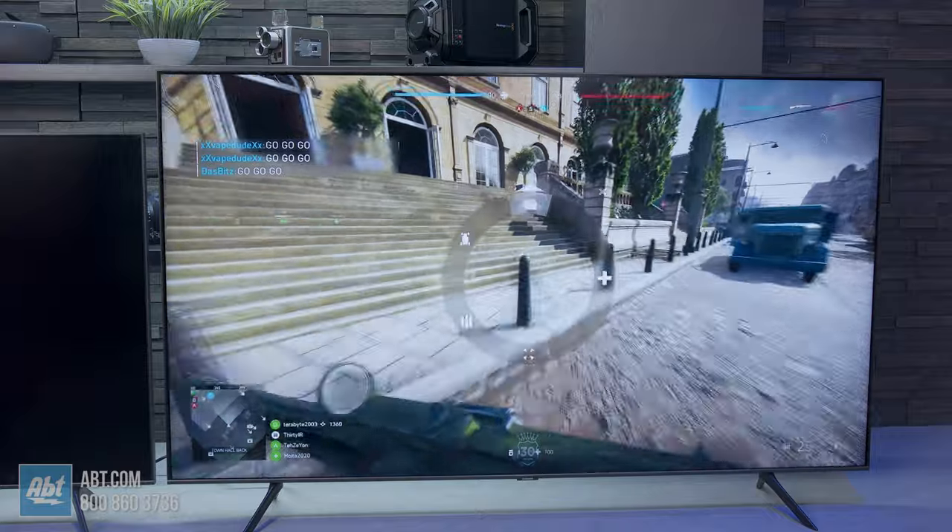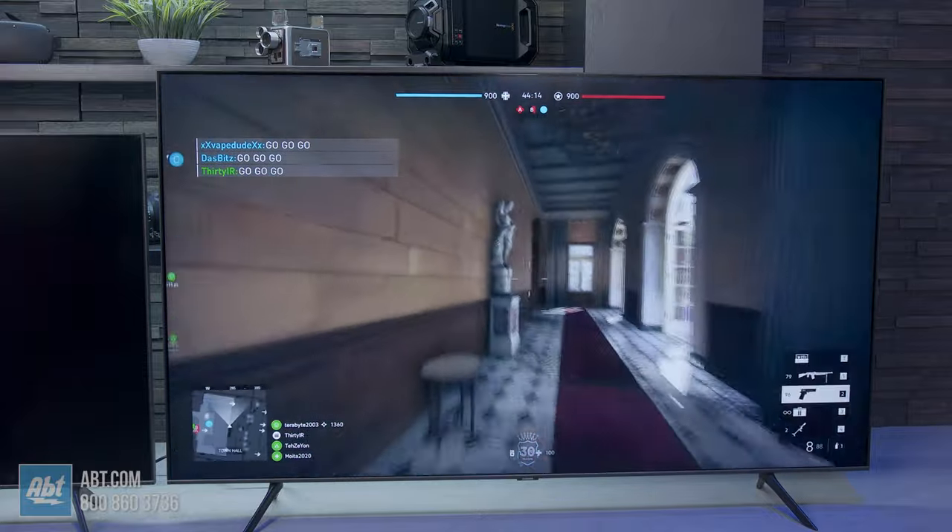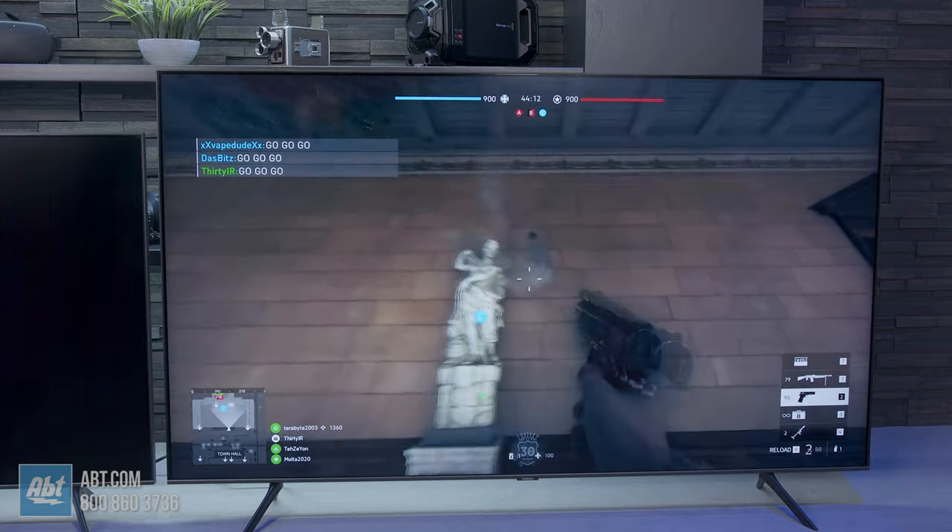Then there's the native refresh rate of the panel. The 70 is a 120Hz panel, where the 60 is 60Hz. Most casual TV watchers probably won't notice much difference, but if you're a gamer, having that faster refresh rate can help a lot by creating a smoother picture, which on non-gaming content would typically be referred to as the soap opera effect.